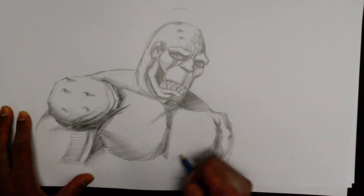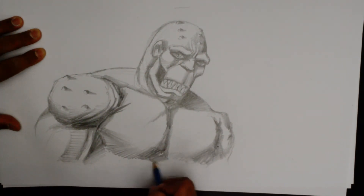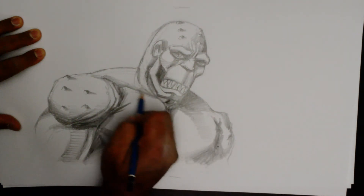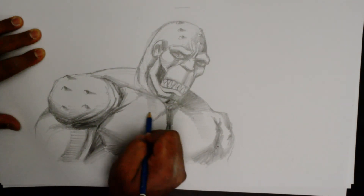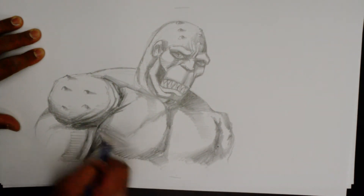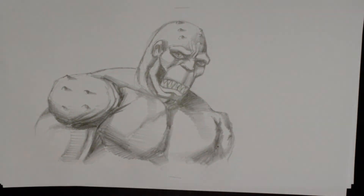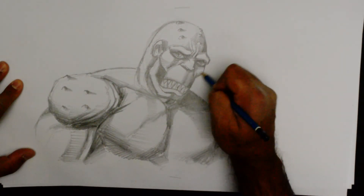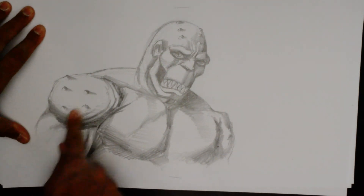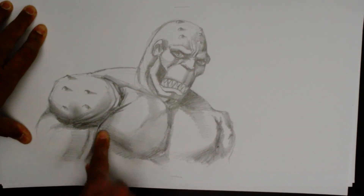For a quick pencil sketch of Killer Croc. I need to put in some tones here as well. Okay, so there we have it — without going too dark or too light on all areas. There's a quick sketch of Killer Croc. You'll see that I'll just do a little smudging around here to make some of the cross-hatching more even.